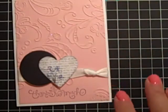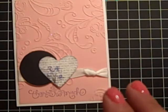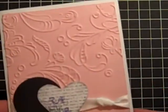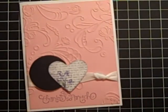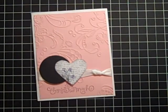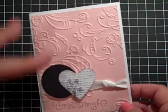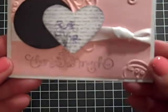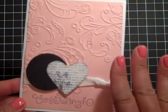Hi everybody, it's Gail the Happy Stamper. I am so glad you stopped by today. I feel like I haven't seen anybody in so long, but I am crafting today making some thank you cards and I thought I would throw this together for you for Super Simple Sunday. I haven't done one of those episodes in a couple of weeks. I've had a lot going on — recovering from surgery — but I'm doing great and I just wanted to share this card with you that says 'Thanks So Much.' So let's get started.